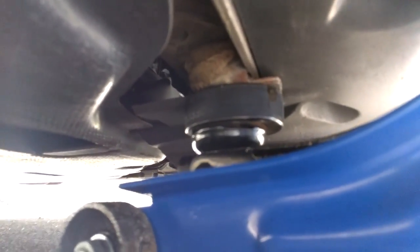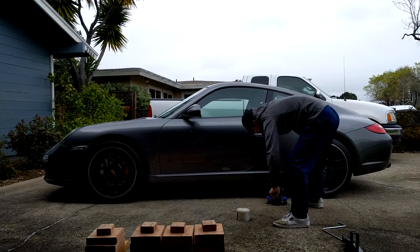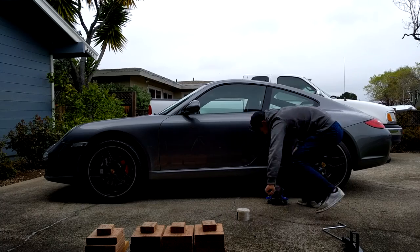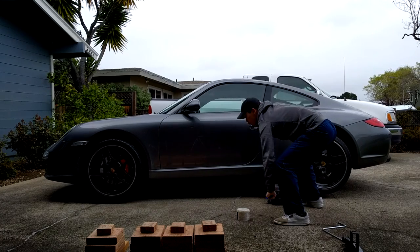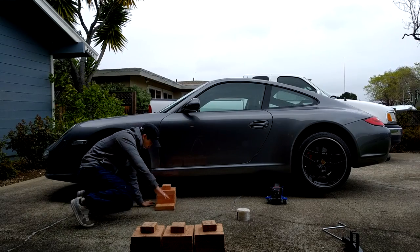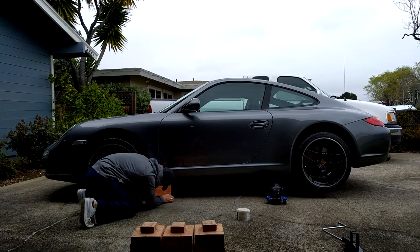Before you begin lifting the vehicle, you want to be extra sure that you've found the right jack point. It looks just like this, and what I'm doing is using a hockey puck to prevent damaging the jack point. You want to raise your vehicle so the front end and the back end is high enough to fit a jack stand under these two jack points. After you've lifted the front end high enough, take your jack stand and place it under the front jack point.